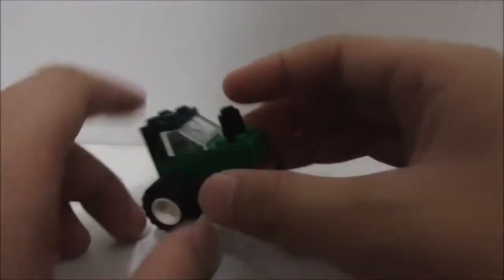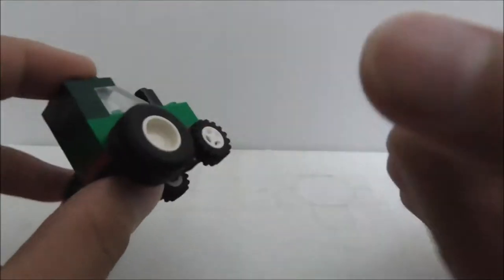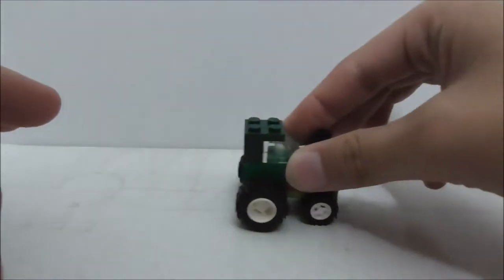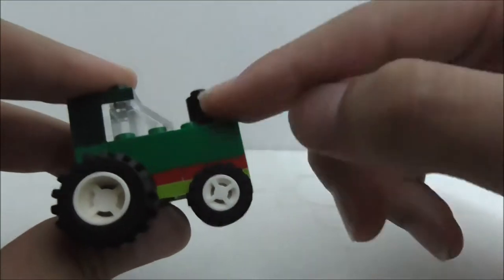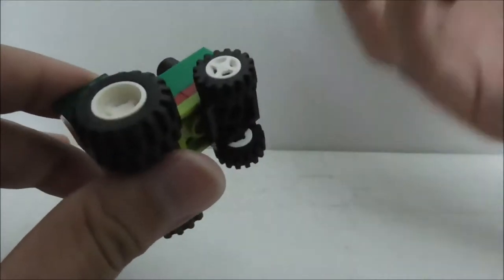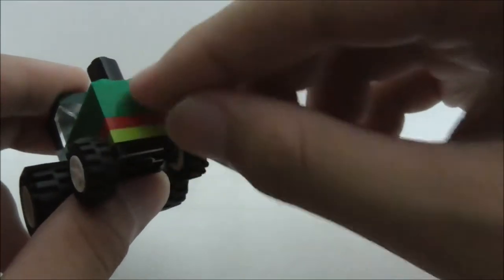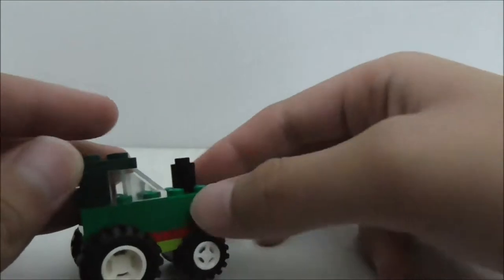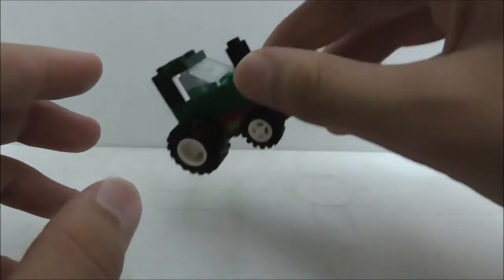The third build is the tractor. You've got big wheels at the back and small ones at the front, and they roll pretty nicely. I like the design. There's a part at the back — I believe it's the exhaust, though I'm not sure. It's built up with bricks and plates, and it also has a windscreen piece. It's a simple but solid build.